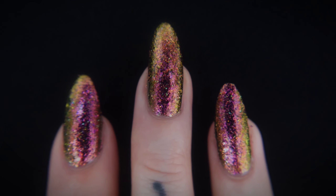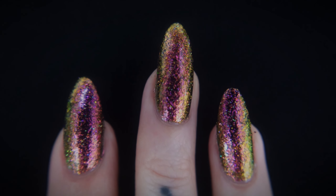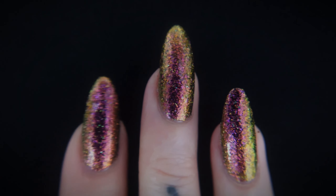For removal, I would recommend the soak-off method since we are dealing with some texture here. You don't want to rub this off and possibly cause damage to your nail plate.